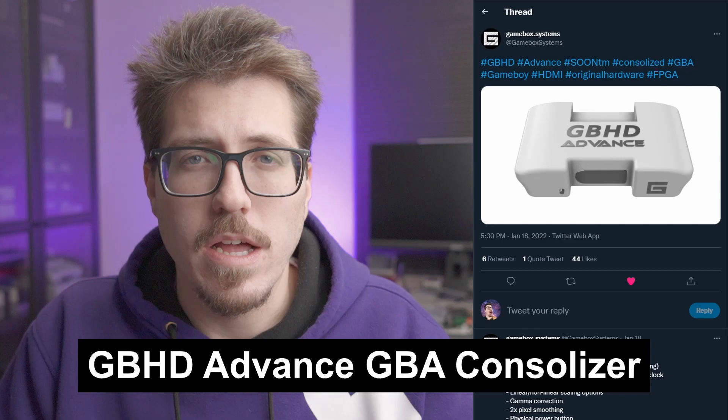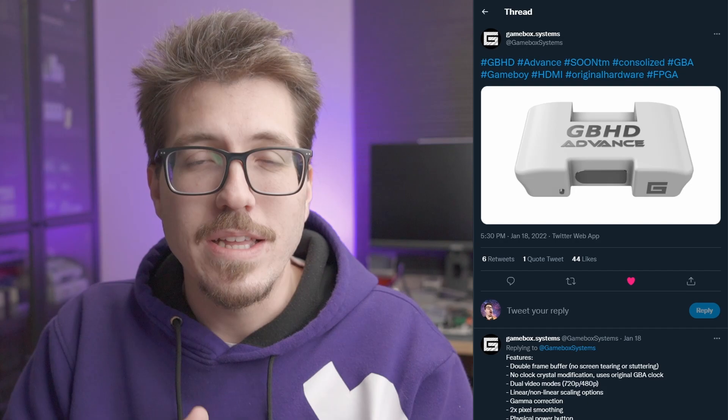Lastly, let's talk about another announcement from GameBox. They just announced the GBHD Advance, which is a Game Boy Advance consolizer. You're probably thinking: do we need a third consolizer for the Game Boy Advance? I say the more the merrier, and especially coming from GameBox — they tout that their HDMI core is really awesome. I'd like to get my hands on one and check compatibility with all my TVs, monitors, and capture cards. The case mock-up looks really awesome too; it's got some nice shape to it, not just a plain square or rectangle.